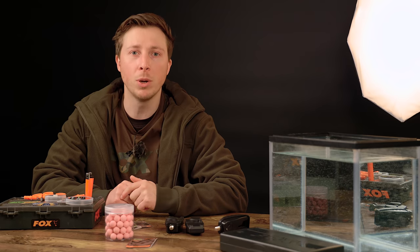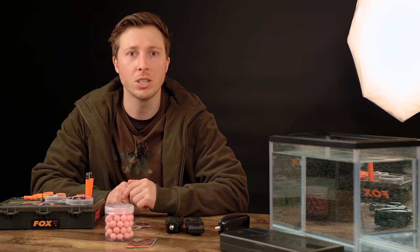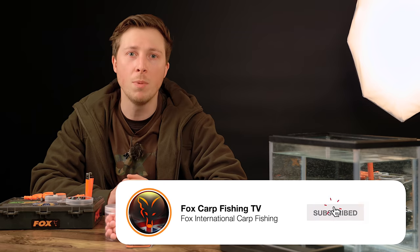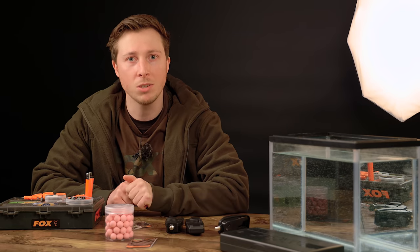A rig like this is super, super effective and with its track record it would be hard to ignore. If you like this video and would like to see more of this style of content, make sure you subscribe, leave us a comment in the comment section below, and click like as well.